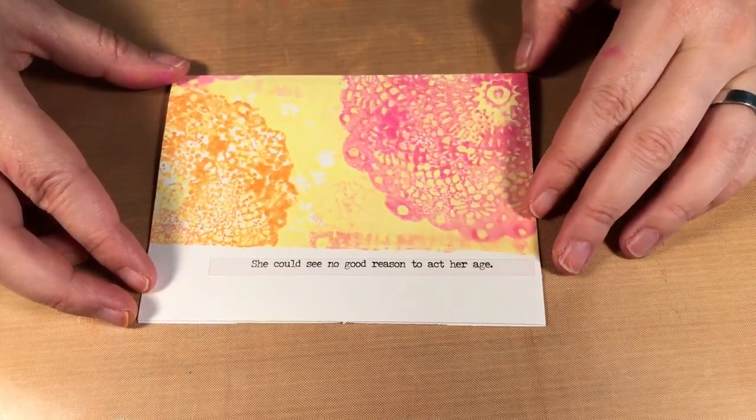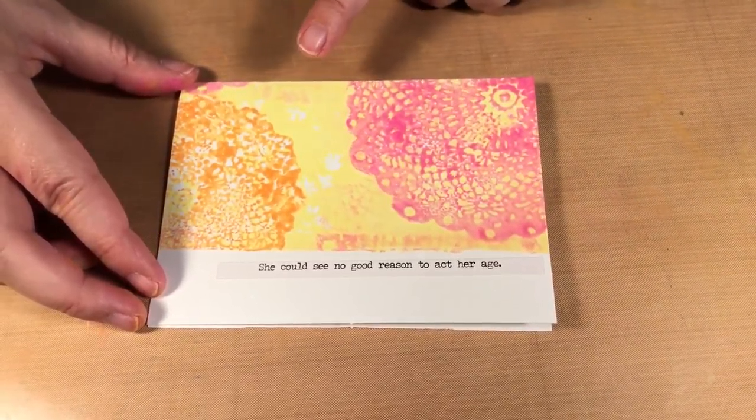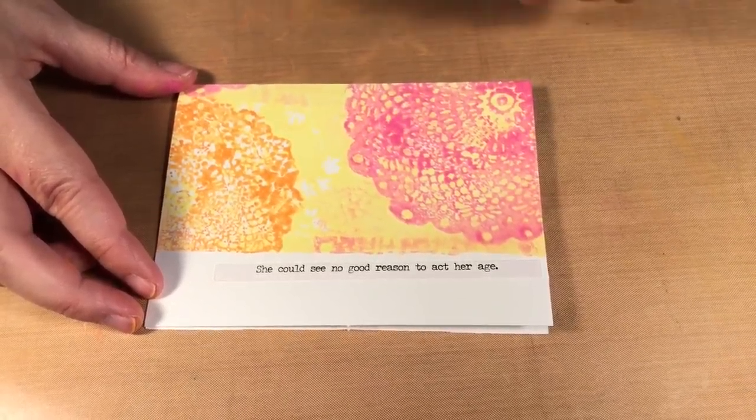Hello, welcome to Scrap Time. My name is Christine and in this video I'm going to show you a monoprinting technique using the gel press with some foam stamps.